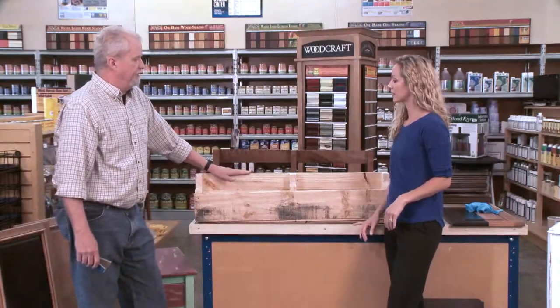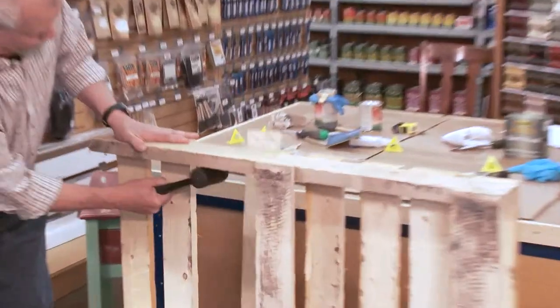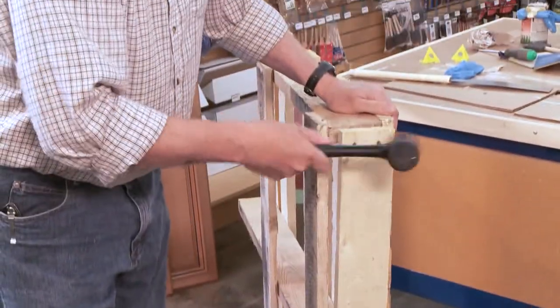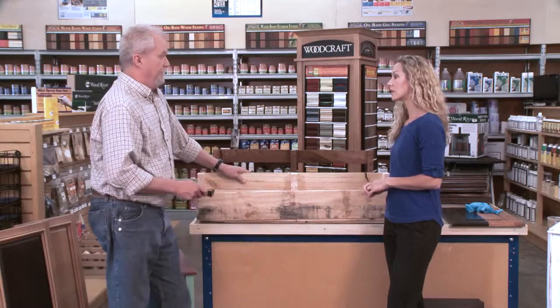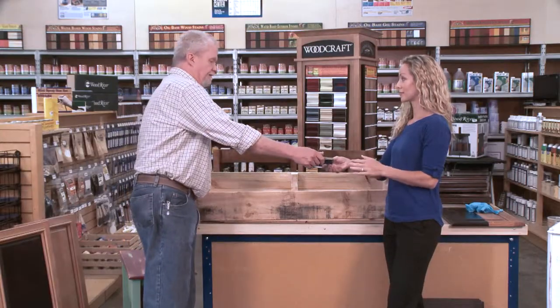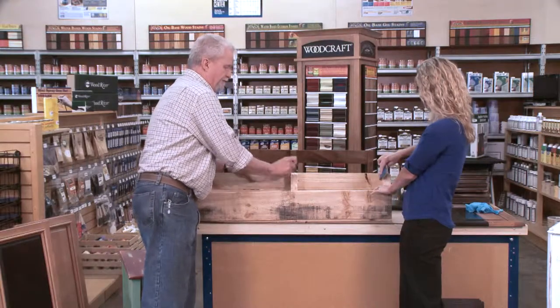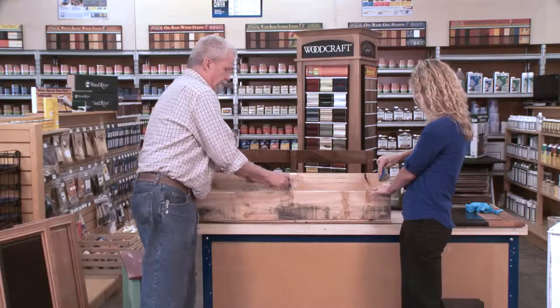This is what you end up with — a basic pallet shelf. We've taken another board off of the pallet and put a base on it so it'll hold objects. Now we're going to sand. How much sanding do we need to do? Not a lot of sanding at all. We're just going to round some of these corners off and take some of the loose pieces of wood off.